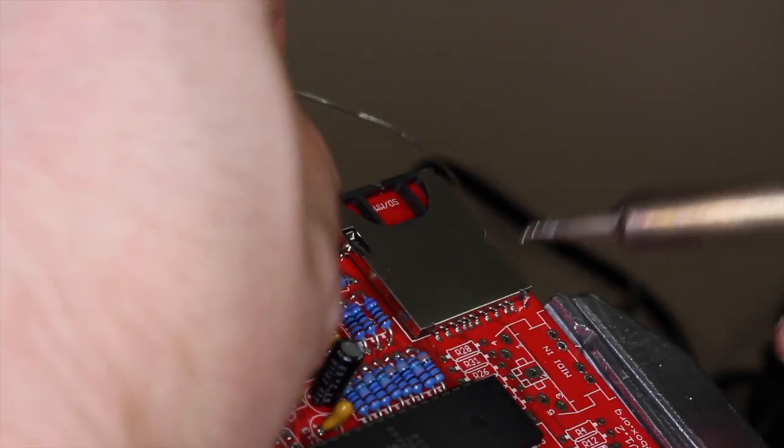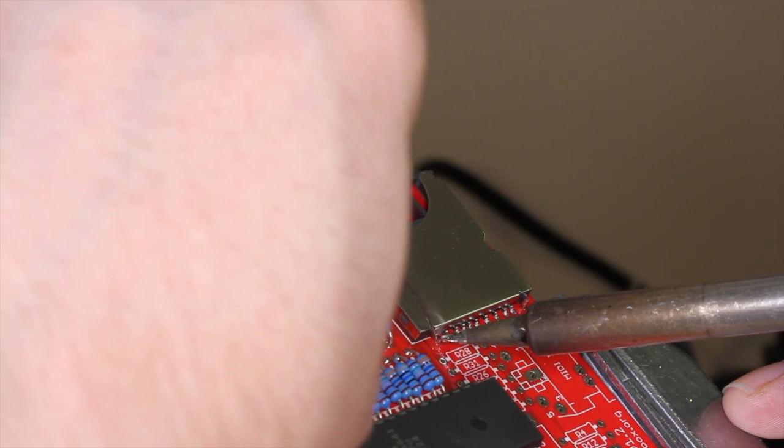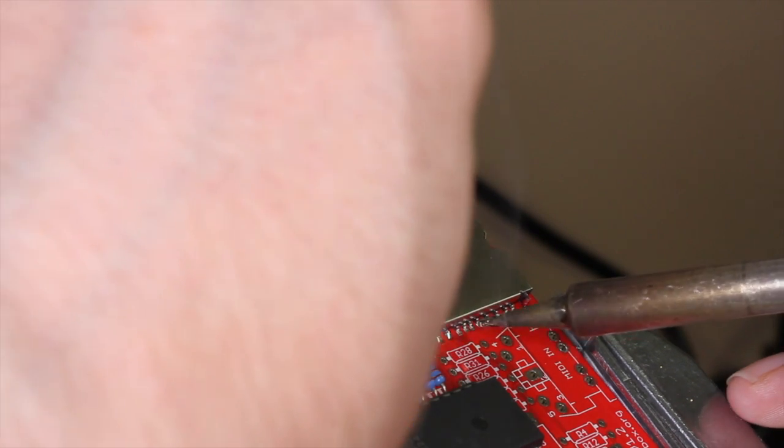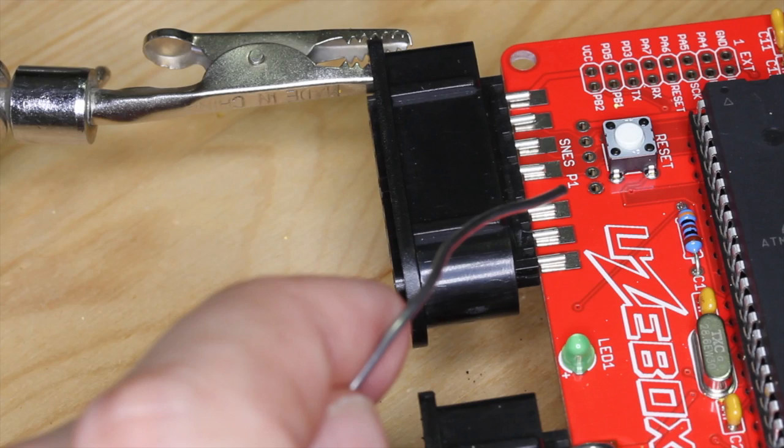Once these are in place you can solder the front tabs. These pins are very small so your sharp tip soldering iron will really come in handy. Another part you want to be careful with is the plastic control ports — if you apply too much heat with the soldering iron they will melt, so be careful.